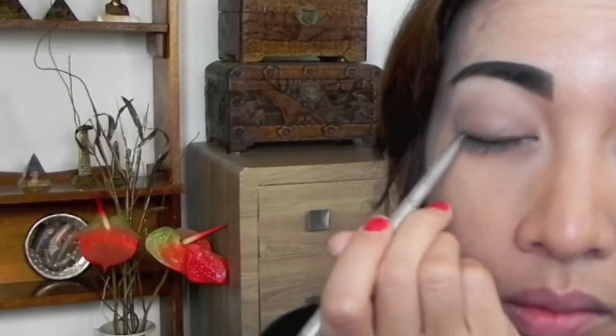Prime your eyes with a white base. Use black eyeshadow to create rounded brows, then use brown eyeshadow all over the eyelid. Use the same shade for your lower lash line. Highlight the brow bone with a neutral shade. Line the upper lash line and waterline with a brown eye pencil and smudge.